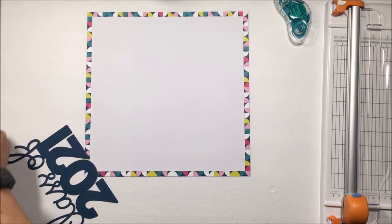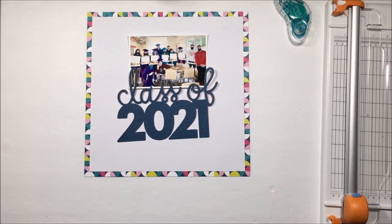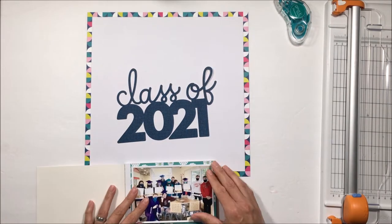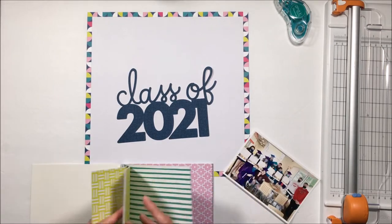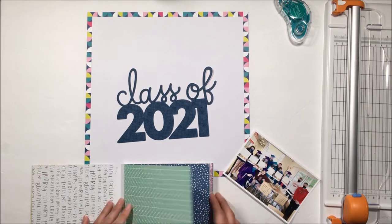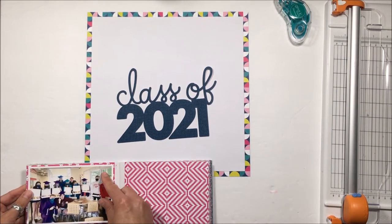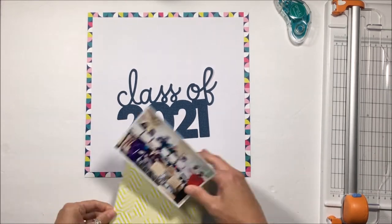So what I've done is I've just framed out my layout. There's a lot of color in this layout and I like to ground my layouts, so I framed it. I have a digital cut file that says 'Class of 2021.' Now I am looking for a pattern paper — I just want a teeny amount of pattern to stick through to back the photo with.